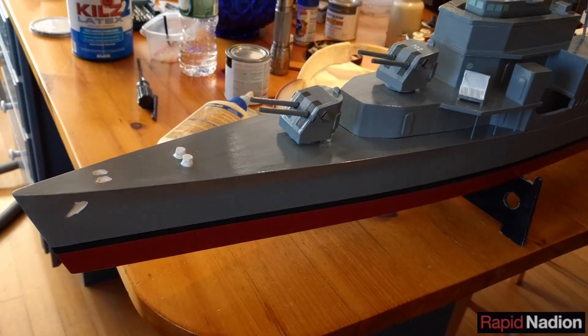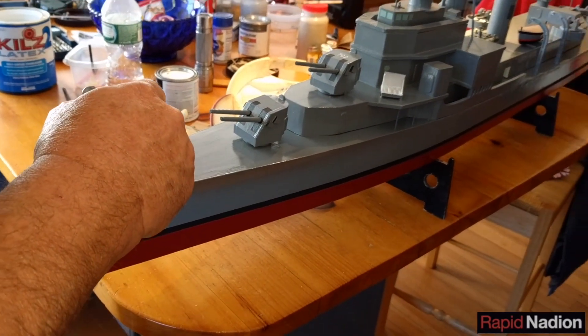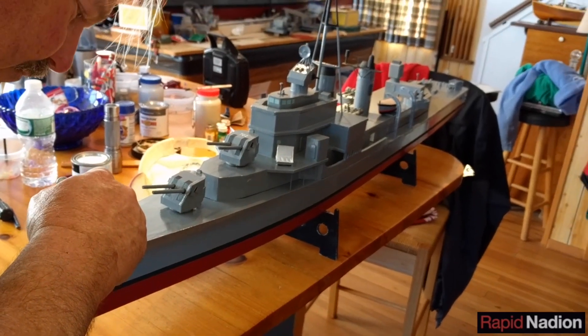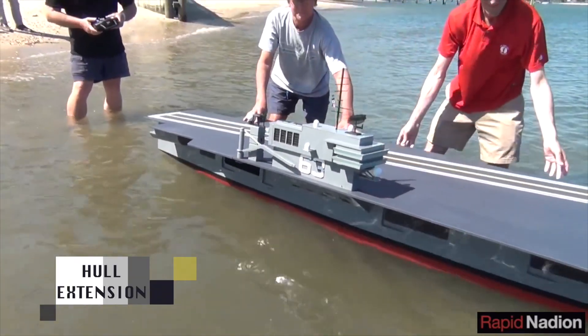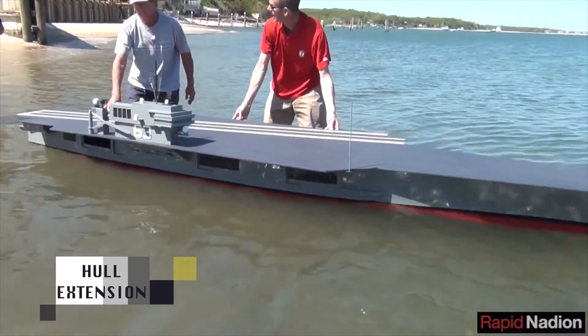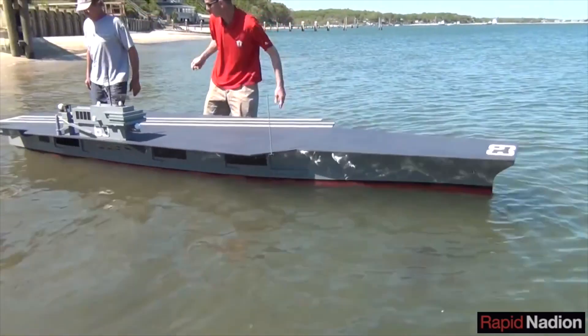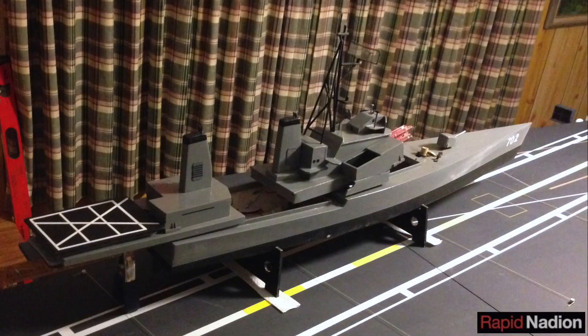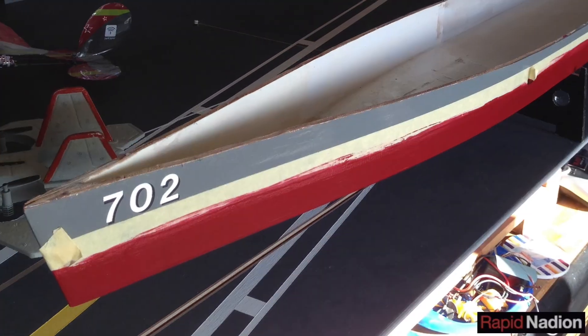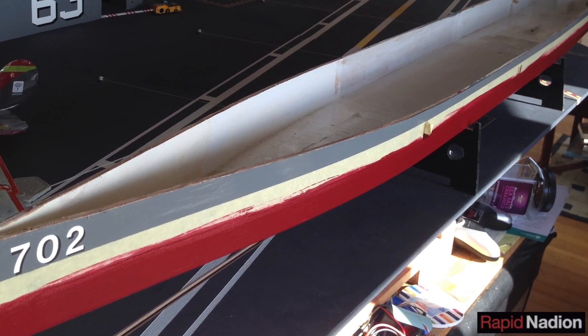Join us as we convert our no-name missile boat into the Sumner-class destroyer USS Hank. One of our biggest reasons for modernizing this model was to bring it to the same scale as our USS Kitty Hawk aircraft carrier, a somewhat oddball 1 to 81. That meant extending her from 40 inches to 56 inches, an increase in length of 40 percent.